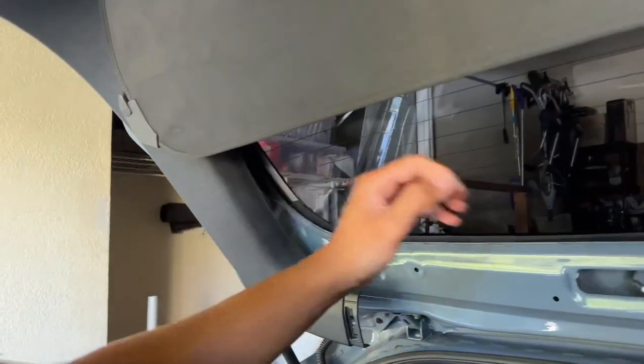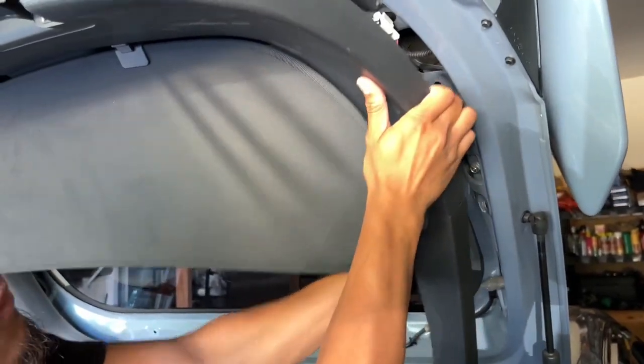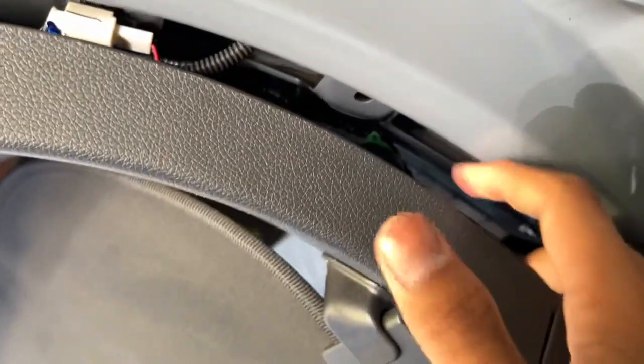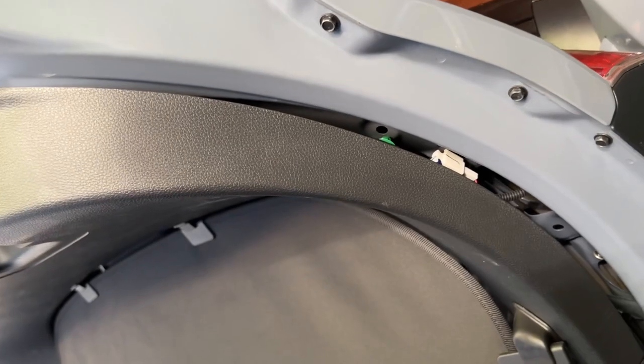Yeah, just pull it down a little. That looks pretty nice. This should be good - it's basically almost out, maybe a couple of tabs holding this top piece in. So now you got some room back here. You can always fully take this off too if you want. If it makes life easier, we'll do it.